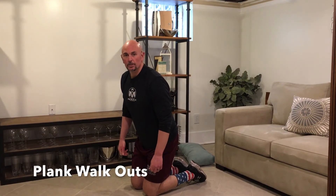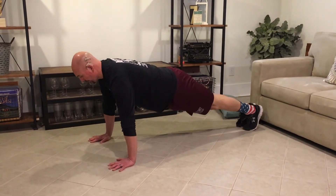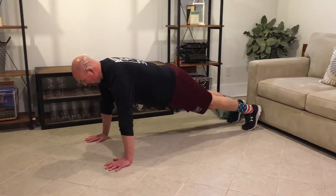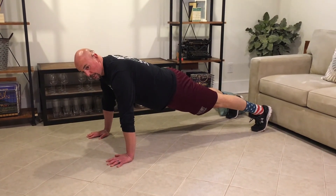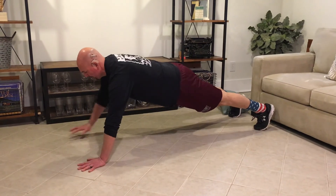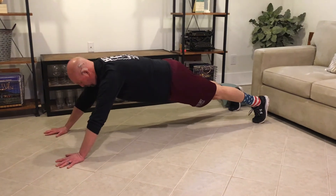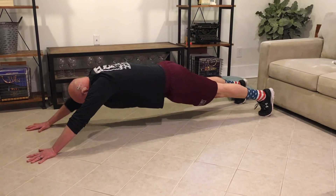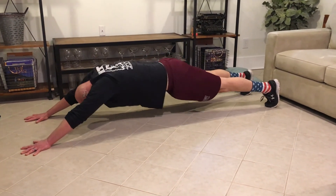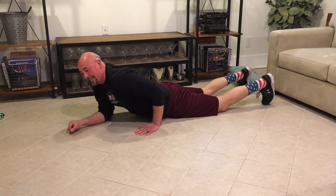These are plank walk outs. We're going to start in a push-up position where our hands are underneath our shoulders. Our feet are spread shoulder width apart. From here I'm going to walk my hands out and stay braced at the belly, continuing to walk out and stay braced to the point where I cannot hold anymore. The key here is keeping braced at the belly.